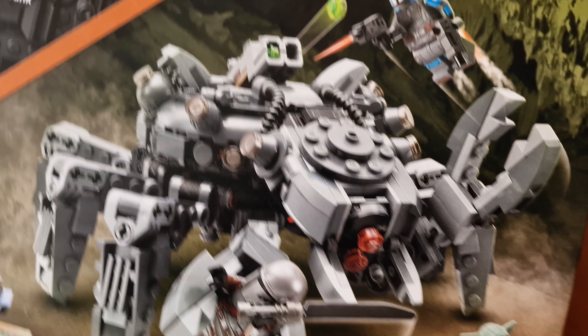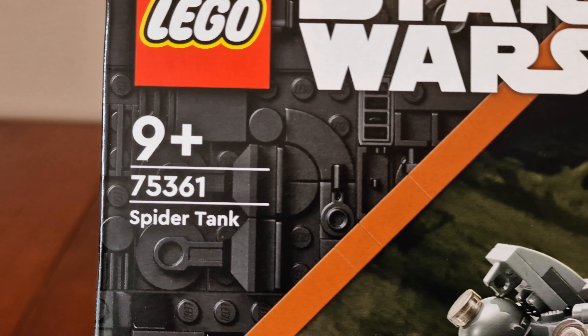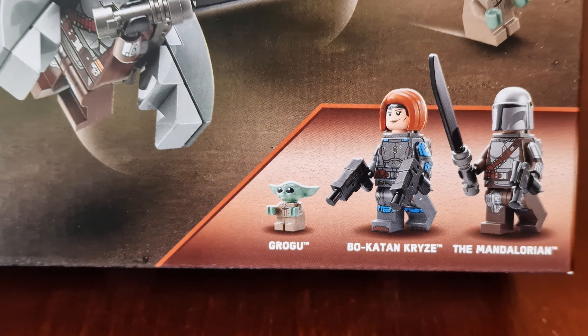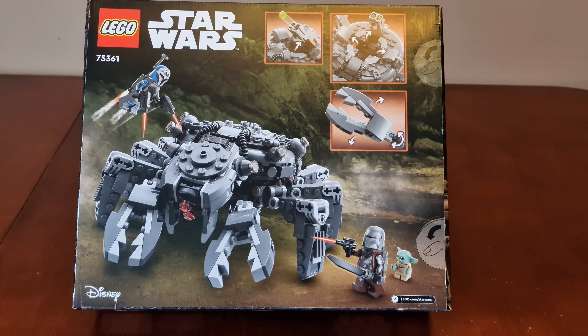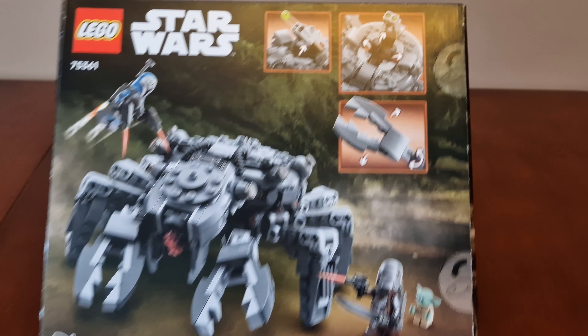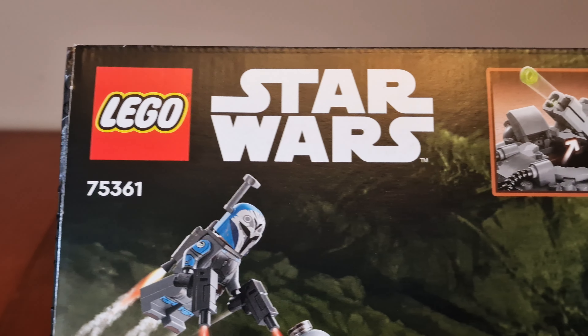Here we have a cool image of the set. Here we have the LEGO Star Wars logos. Here we have the set name and number. Here are the minifigures. Here's the back of the box. We have another image of the set along with the minifigures, and there are more images of its functions. Here are the logos again.